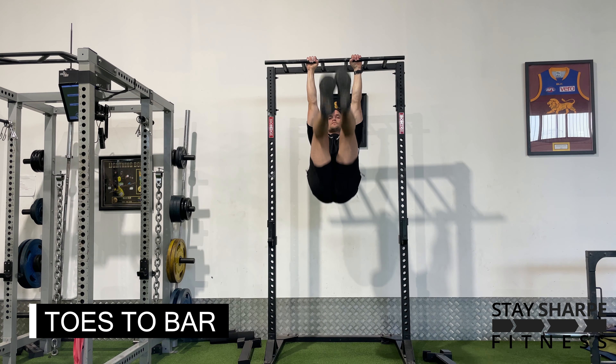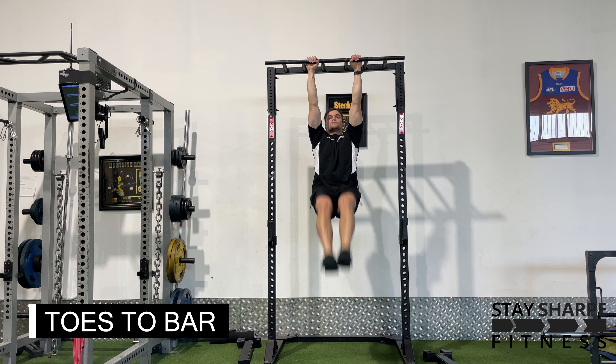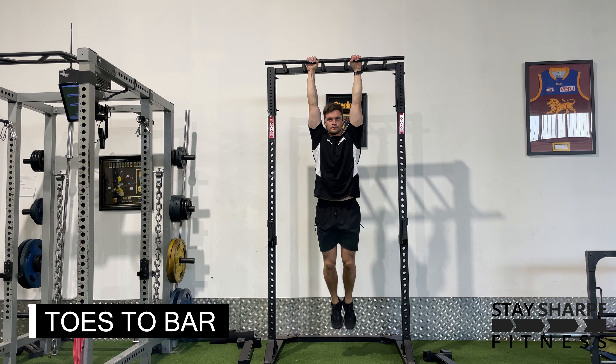For your toes to bar, hang from the bar and then tuck your legs until your toes touch the bar. Slowly lower yourself back down into the starting position and repeat.